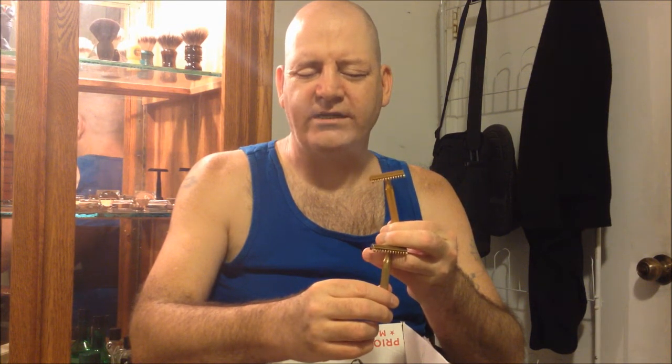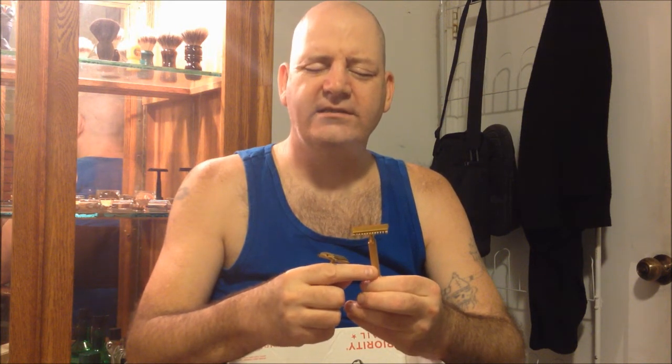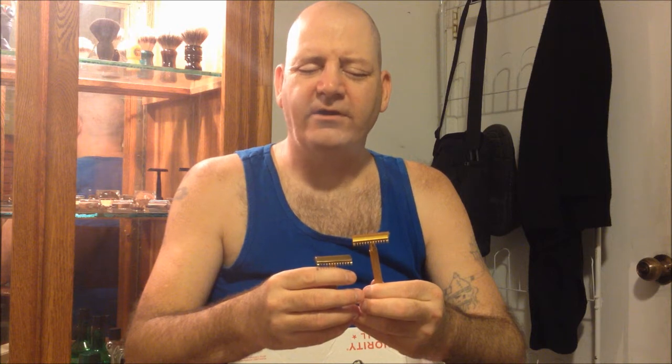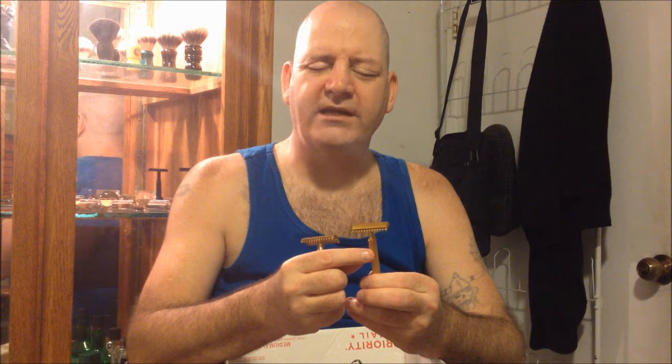I ended up getting two Gillette New Long Combs. This is the American version, and he included the British version as well. I don't think the British one has its original handle — my girlfriend saw a date of 1920 on it. The handle on it was actually off my Gillette Ball-end Tech from the 40s. I ended up sending my friend Christian out in Hesperia the Ball-end Tech since he'd always wanted one. I swapped the handles so I could tell the American from the British just by feel without having to ask.